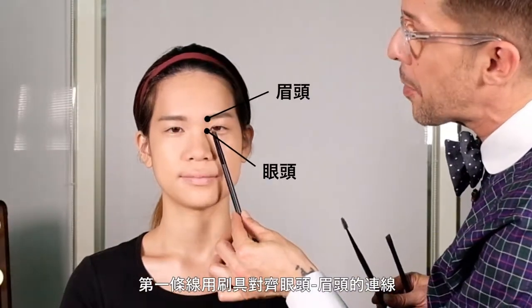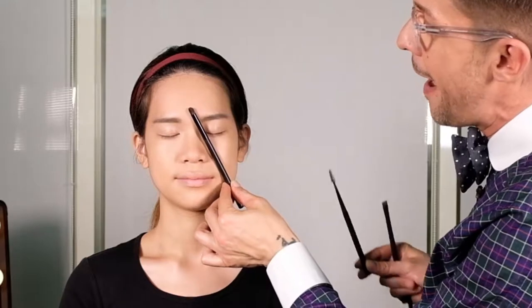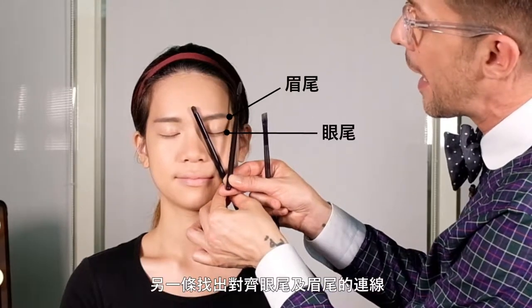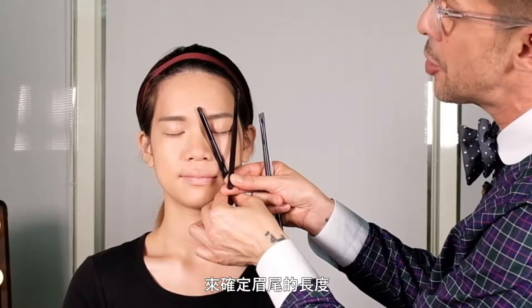I want to show you a technique of how you make sure that your brows are not too long or too short, and in case they are uneven I'm also going to be showing you how to even them out and bring them onto the same height. Very important here is that there is a line connected from your inside corner of your eye towards your brow, and from your outside corner of your eye towards your brow — that's the area you want your brows to be appearing in.